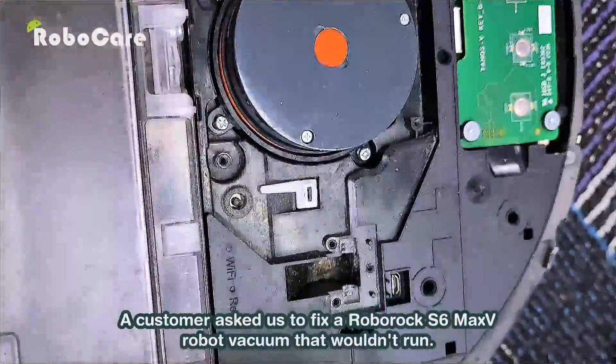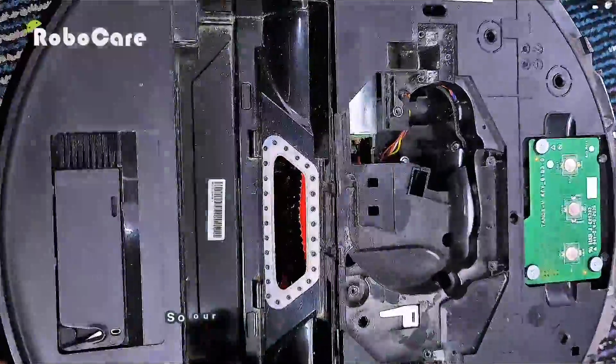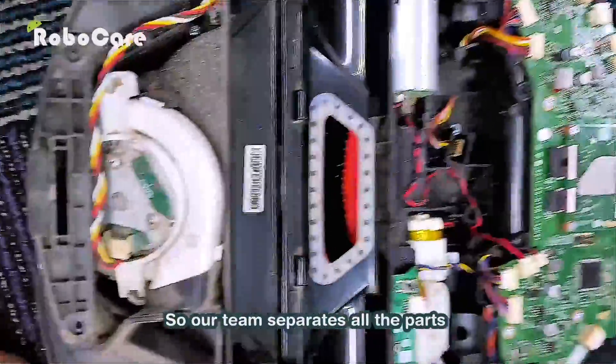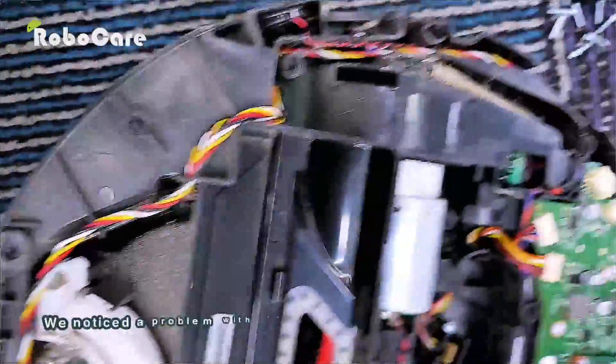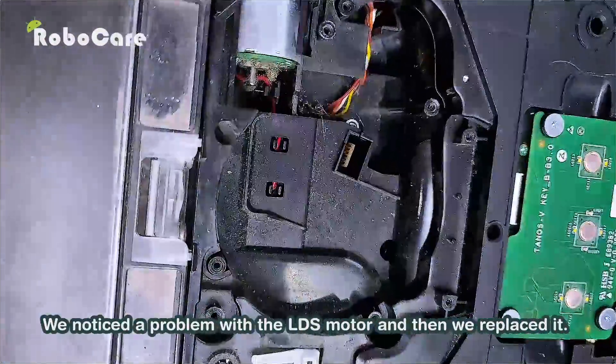A customer asked us to fix a Roborock S6 Max V robot vacuum that wouldn't run. Our team separated all the parts, noticed a problem with the LDS motor, and replaced it.